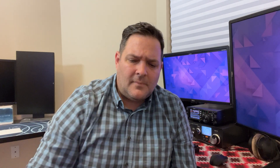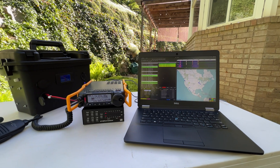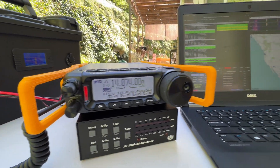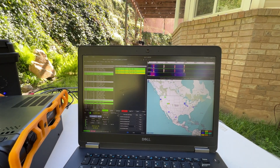I was using this today in my backyard, just testing it out, and it worked really well — I was quite impressed with it. I had my antenna kind of screwed up a little bit. I was using one of my portable antennas, my random wire.